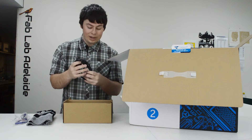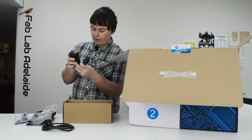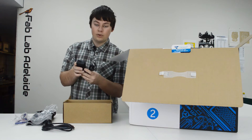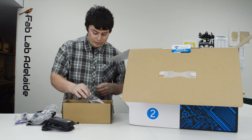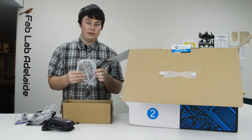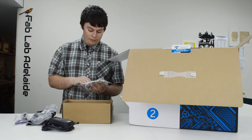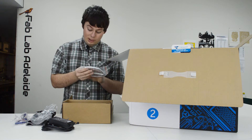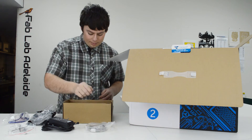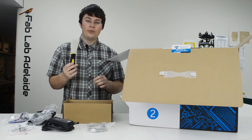The power brick takes 240 volts at 1.5 amps input and outputs 9 volts at 4.74 amps. Underneath that there's a zip-lock bag with accessories: the PTFE tube for routing filament to the machine, the wrench for taking the nozzle on and off, some allen keys, spare bolts, a spare nozzle, and underneath that the USB cable.